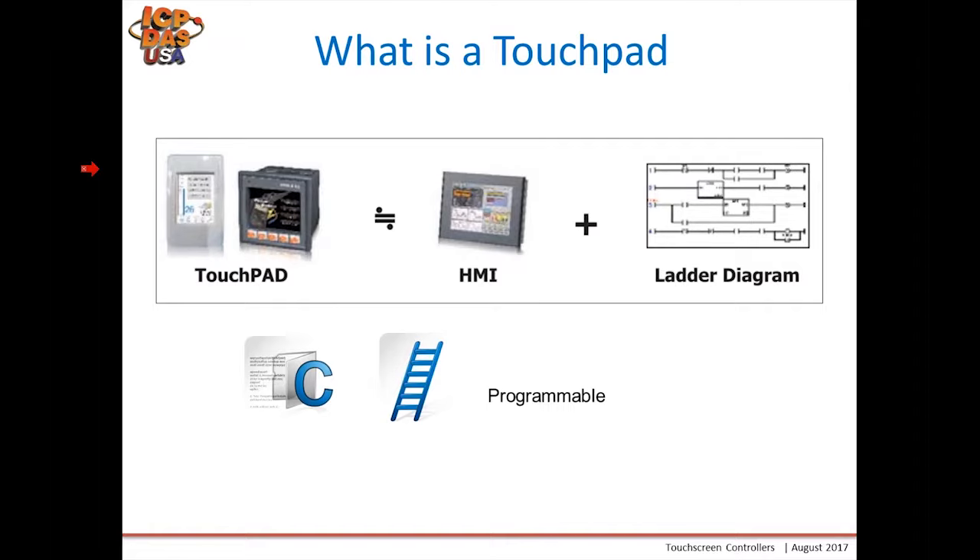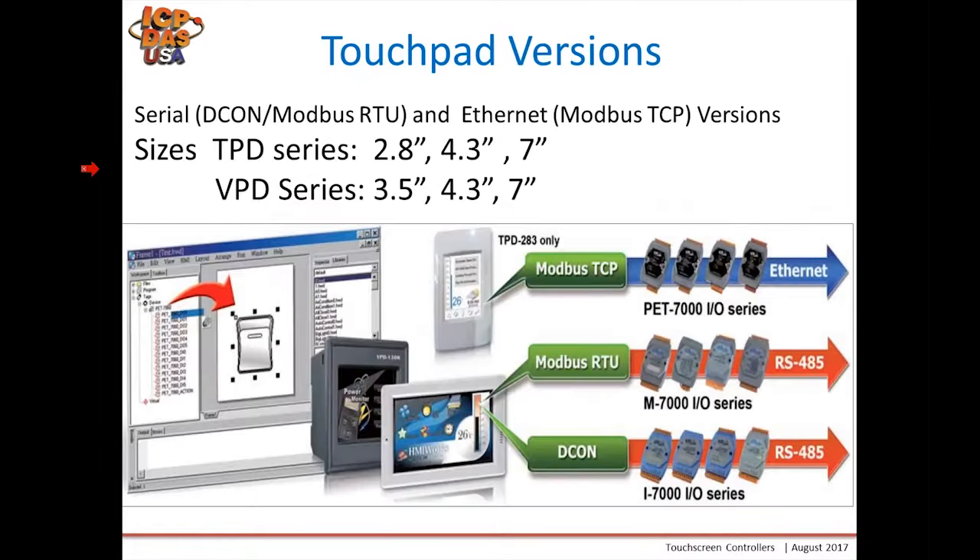The touchpad comes in various versions — both serial and Ethernet versions. You must be careful to select the right model. The serial versions communicate using our DCON protocol and Modbus RTU, and our Ethernet versions communicate via Modbus TCP to slave devices. Some TPDs can also be slave devices, so if you have a PLC already, you can use the touchpad as a Modbus or DCON slave.